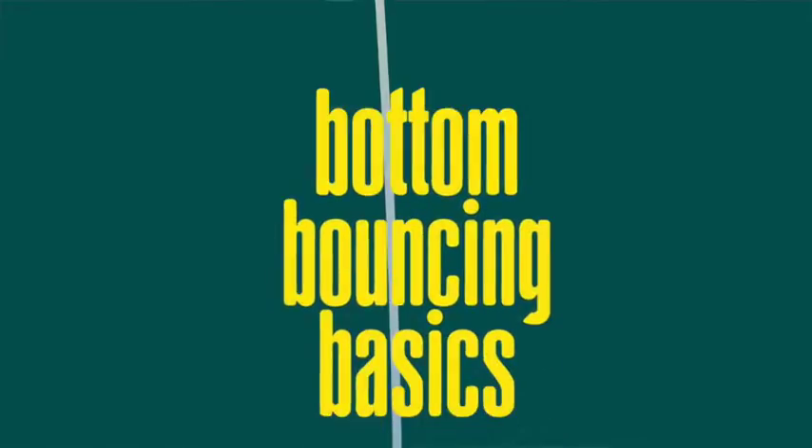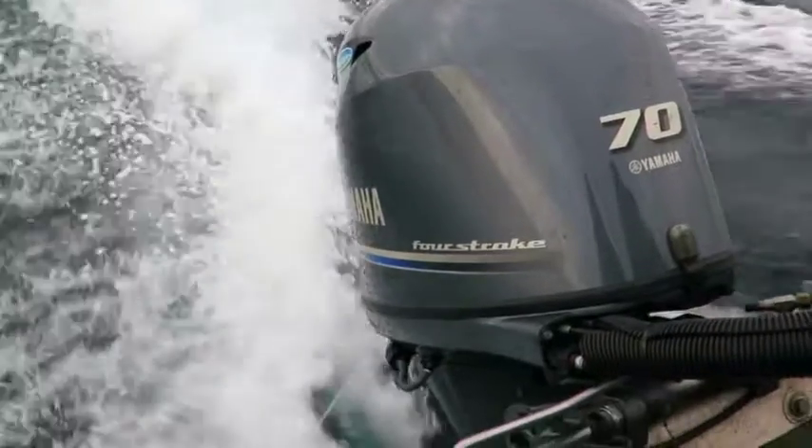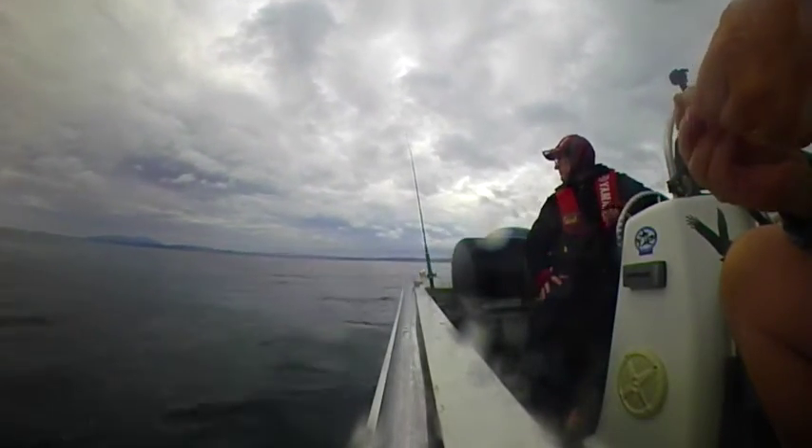Offshore bottom fishing is a fun way to catch a feed. And if conditions are right, you don't need a big boat or a huge motor to get amongst it. What you do need is a depth sounder and the right safety gear for your waters.